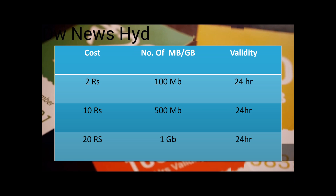What is the Wi-Fi Dubba plan? It is a very cheap rate plan with great offers. For Rs. 2 you get 100 MB, for Rs. 10 you get 500 MB, and for Rs. 20 you get 1 GB. All plans are valid for 24 hours, that is 1 day.